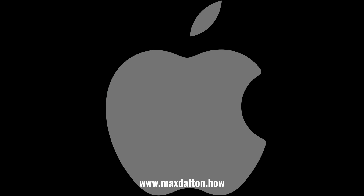Let me know if this video helped you out in the comments below. If you liked what you saw here, click the video links on the right side of the screen to check out another video, or click the logo on the left side of the screen to check out my tutorial website at www.maxdalton.how. Thank you.